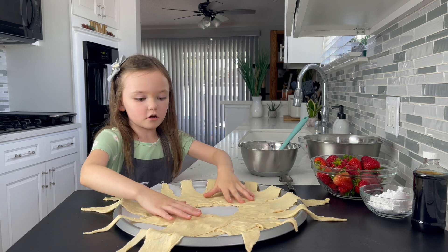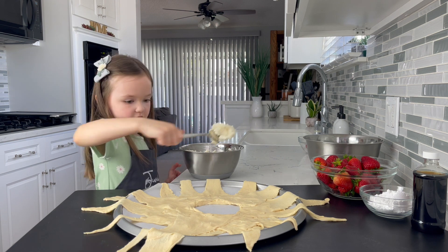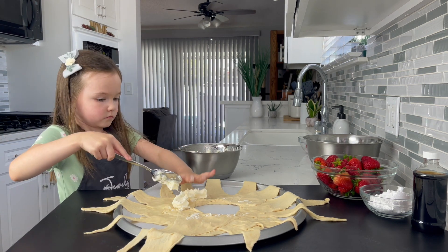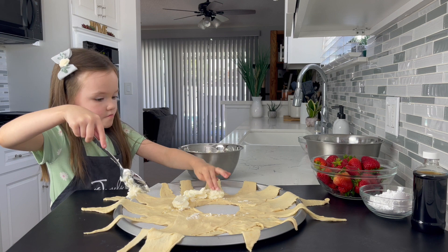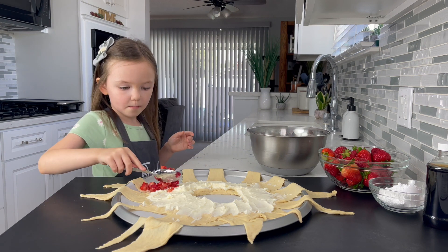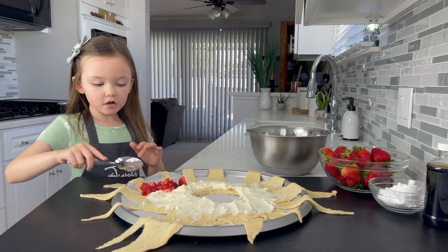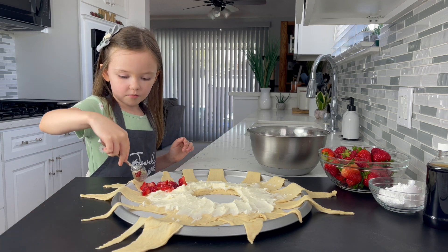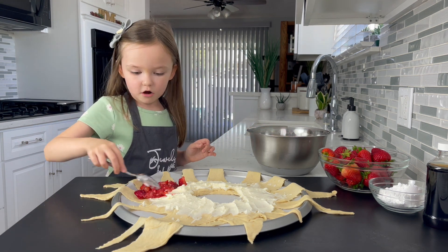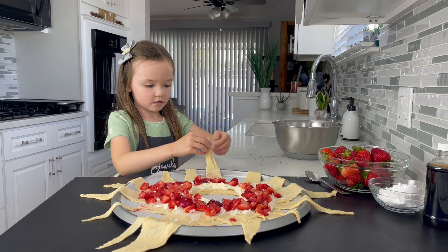I press down on the middle so it all sticks together. And again you just spoon, scoop it, and then put it around the circle. I'm drizzling the strawberries onto here. Now you're just going to want to put them up in here. And now we're going to fold it in like that.